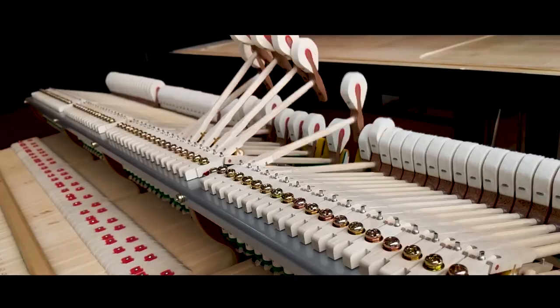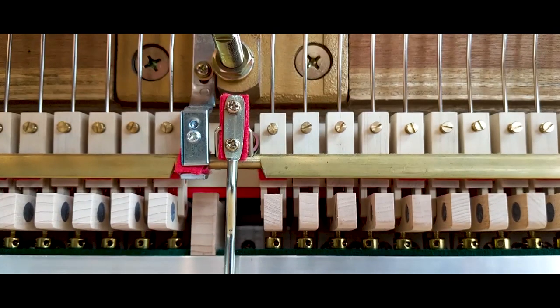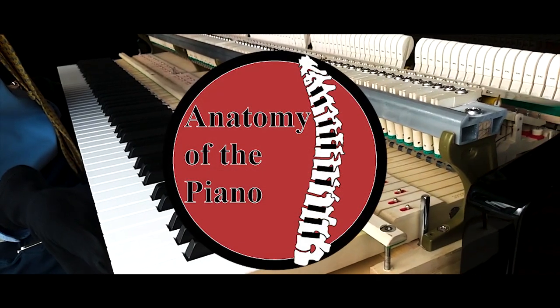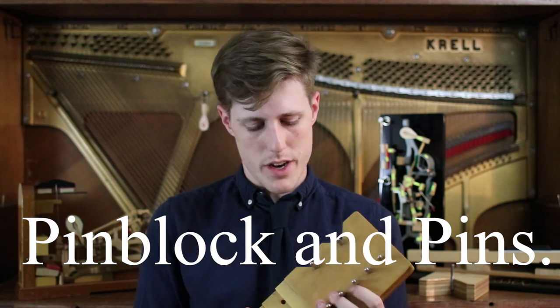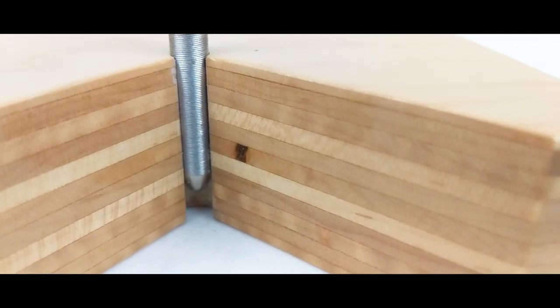Today we're going to be talking about the pins, the block that they're in, and the strings attached to them. We're going deep down in a dive of pins — not these pins that we write with. We're going to be going down the road of the pin and the pin block.